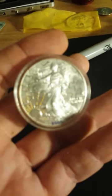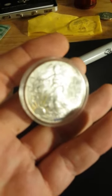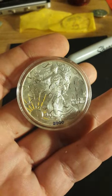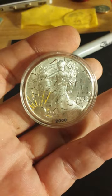Hey guys, Luke with Luke's Custom Coin Puzzles here. Today I wanted to show this piece — if I can get it to focus — this was a colorized Silver Eagle, fully colorized.